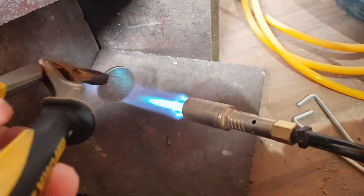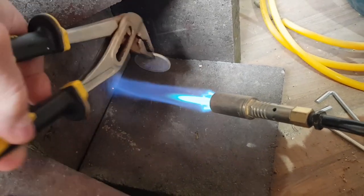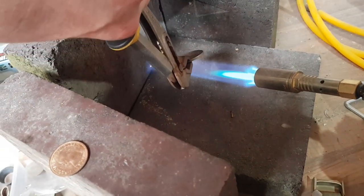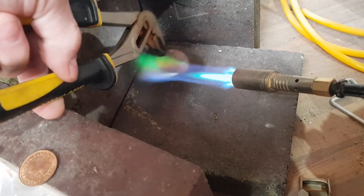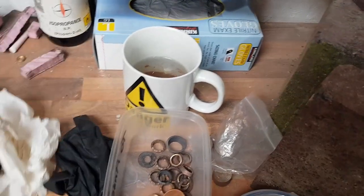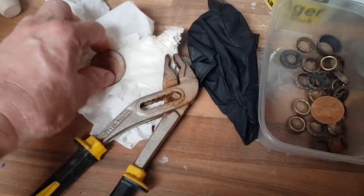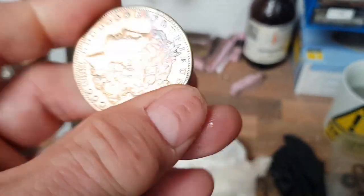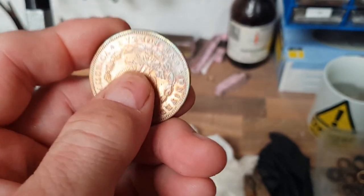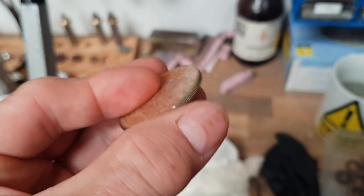This is the part where people usually question whether or not they've made the right decision to turn a nice coin into a ring - because this is what we have to do with it. This is called annealing. When you heat silver up, it becomes softer and allows you to machine and engineer it in such a way that you don't ruin it. We will repeat that annealing probably about another 30 or so times before this ring is completed.